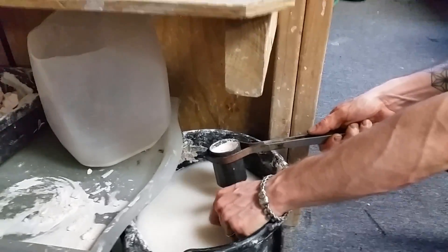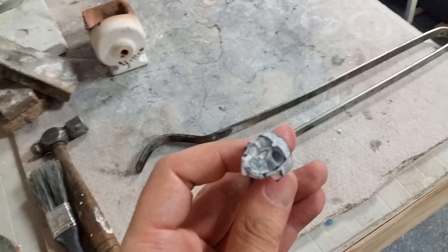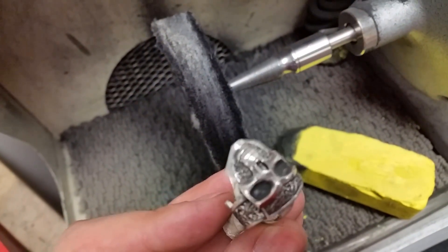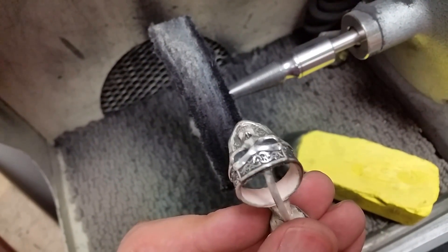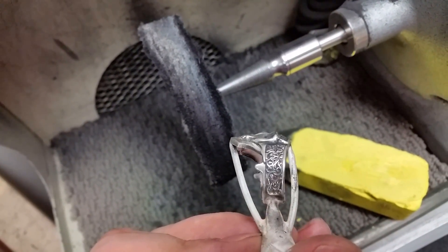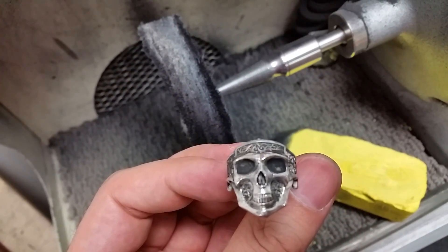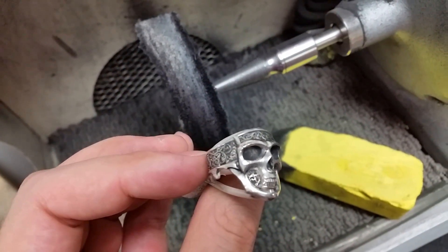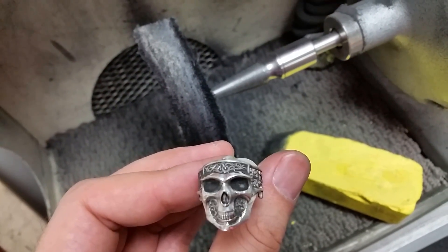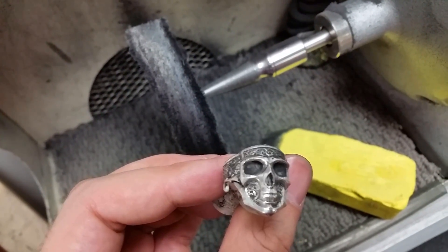Here's the silver skull ring right out of the investment. We use a pickle pot and an ultrasonic to completely clean the ring of the investment, and then once we got it all cleaned up we took it straight to the polishing wheel just to see how it would look. I was surprised that there was almost no print lines after polishing, because usually we end up with some print lines that we have to sand down. But this came out real smooth.